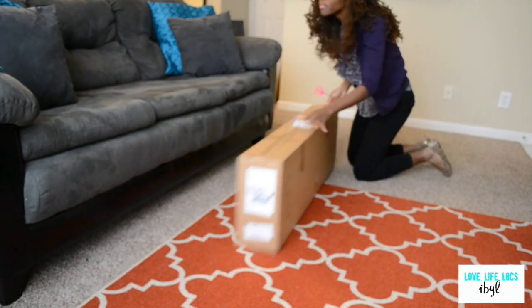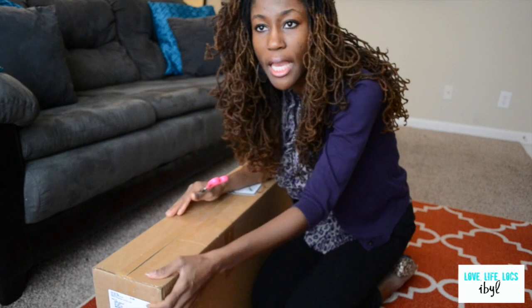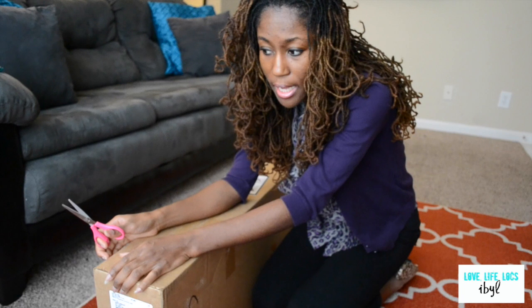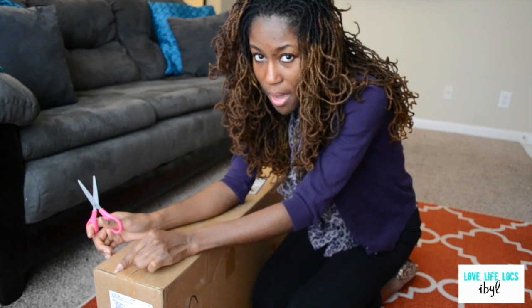I got my scissors somewhere over here — I just lost them for a moment. So I got my scissors and I'm about to get the box. Alright, this is the box. I got it from the Best Buy website. I can't remember which company it was through — I'll post it in the description box — but it was on the Best Buy website.